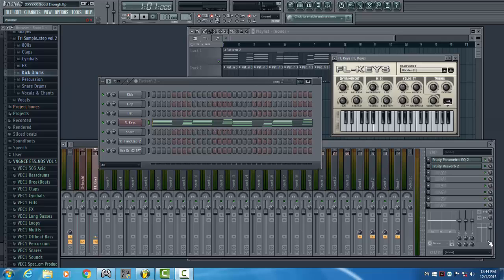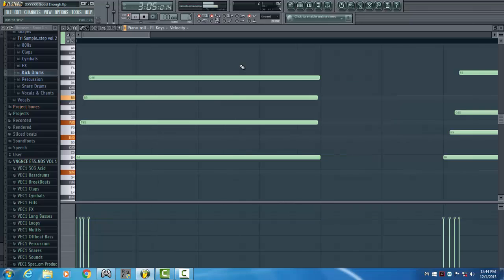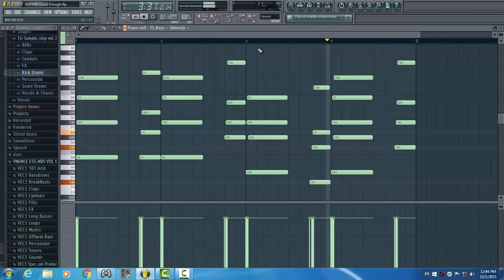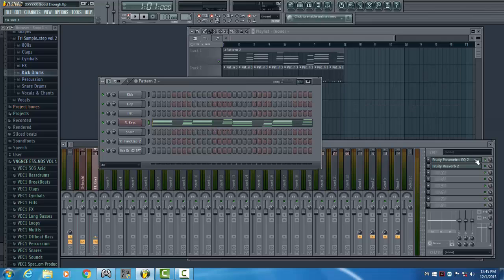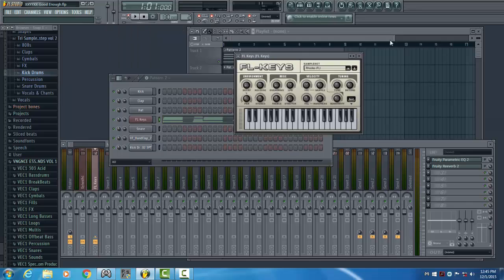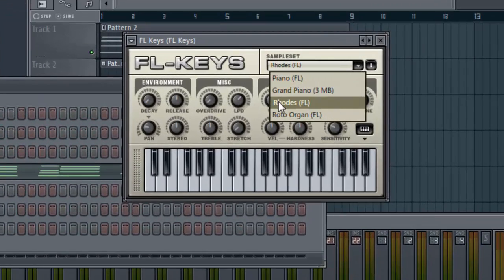Today I want to show you how to recreate the synth part from the XXYXX song Good Enough. We will be using FL Keys, the default FL Studio plugin. First, open up FL Keys and select the Rhodes preset.